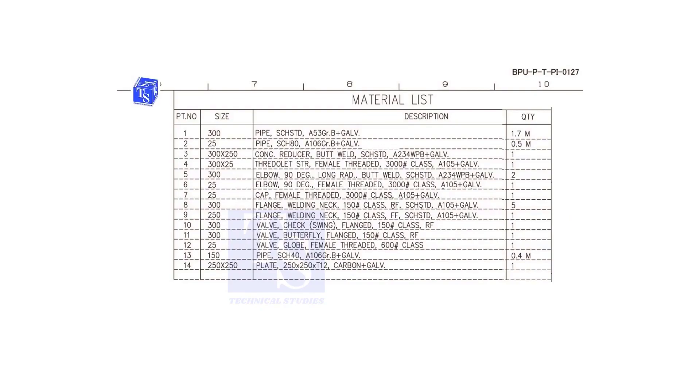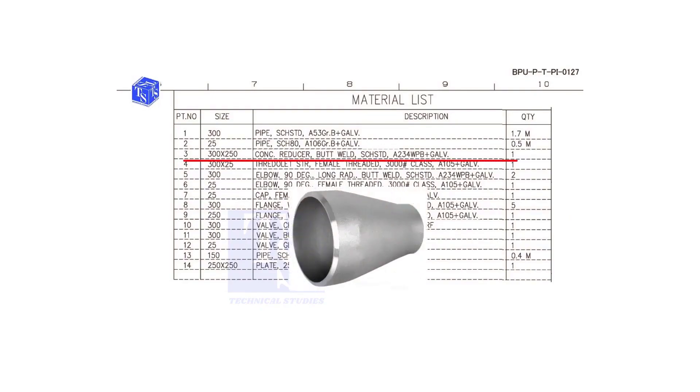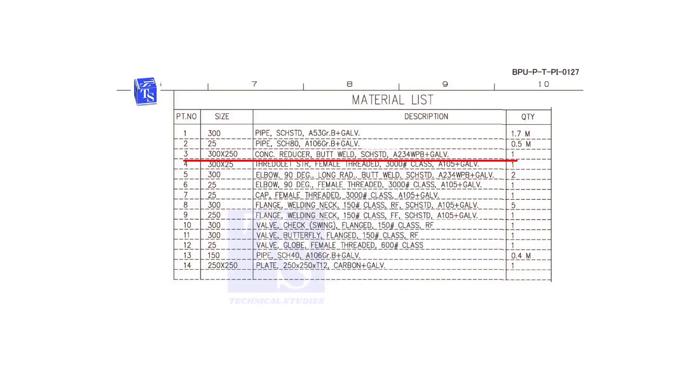Check item number 3. It is a concentric reducer. The size is 300 into 250, and it is butt welded. The schedule is standard.